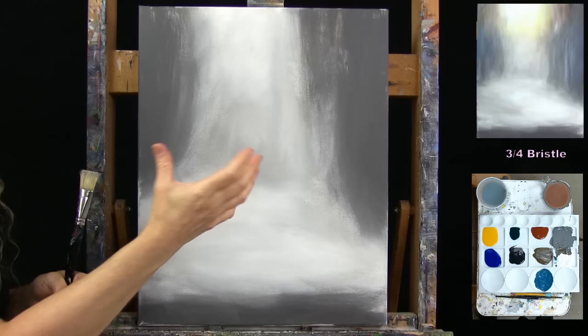Once you've got this done, don't worry about perfect coverage — just get that general direction going. Then put the large brush away, take out the small detail brush, and get ready for the next step.